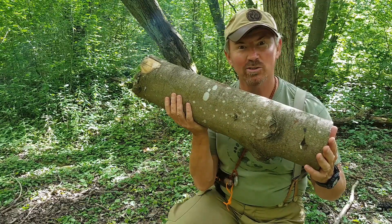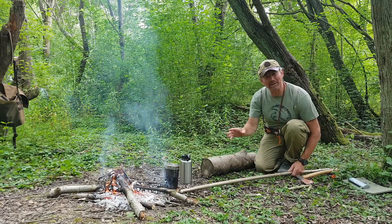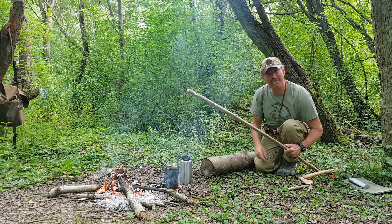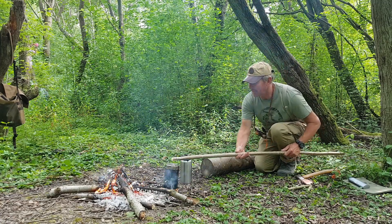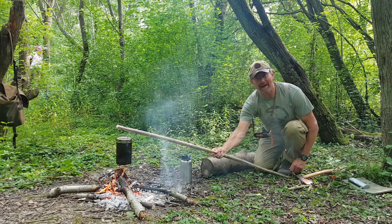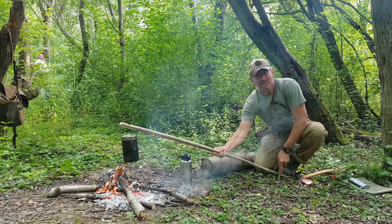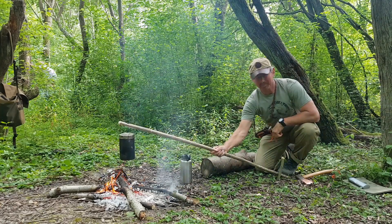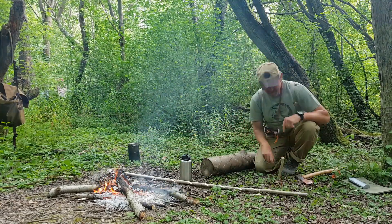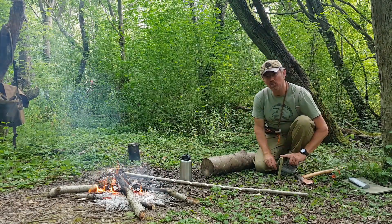So the first thing I need to do is work out where my big stick needs to be so that my pot is suspended over the fire — probably about there. I'm then going to take my peg and push it in over the end of the stick. Now obviously your pot on the end of the stick creates quite a bit of weight, so I want to make sure this is well tapped in.